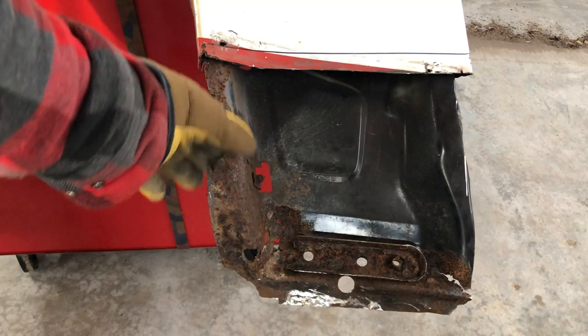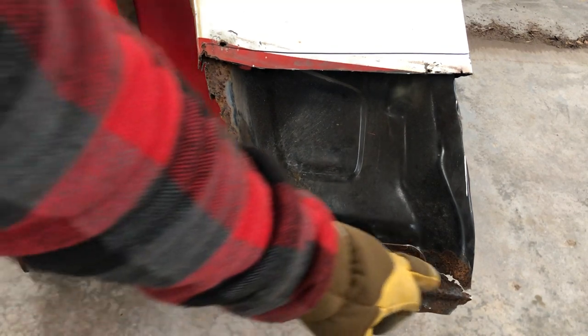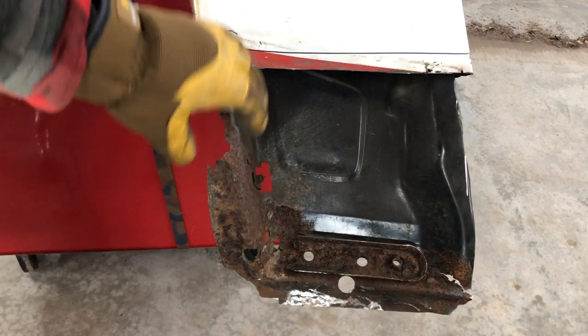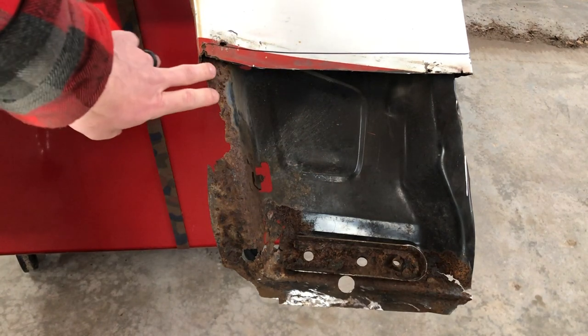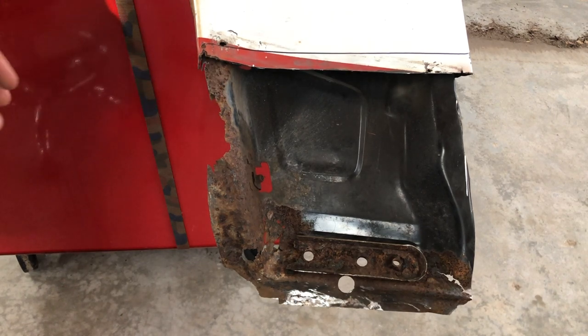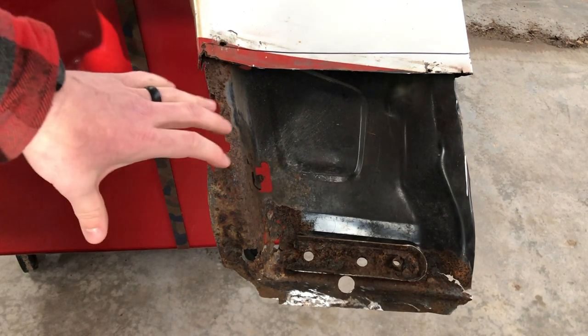As you can see, we obviously need to fix all of this since it is structural — fix that and then this corner. So I'm going to make multiple pieces and weld them together to make a patch panel for this. You'll also see that there is a little bit of rust up in here that goes underneath. Since this isn't a frame-off restoration or a showroom truck by any means, I'm just going to get some rust reformer up in there to stop it from rusting and go from there.